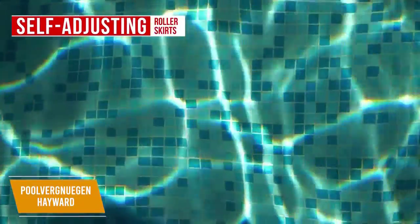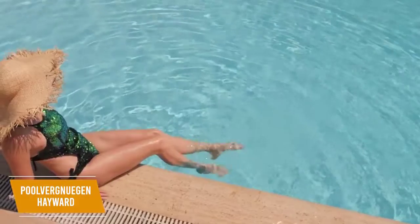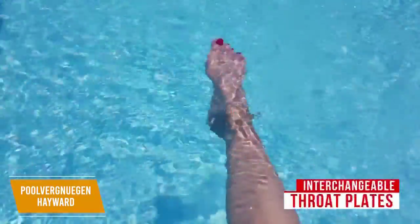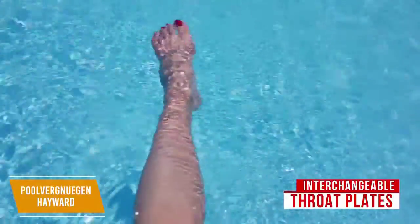It cleans on multiple surface types, including gunite, vinyl, pebble, tile, and fiberglass, and has self-adjusting roller skirts to help it pick up debris and clean hard-to-reach areas and uneven surfaces. You don't have to worry about debris clogging the vacuum as the self-adjusting turbine vanes also eliminate clogs and allow for suction at any flow. To get the best clean, the Hayward Pool Cleaner should be used with at least a half-horsepower pump or 35 GPM. You get interchangeable throat plates that you can switch to maximize suction based on flow rates or pick up larger debris. It works well with pumps that have variable flow rates, which I think is great.